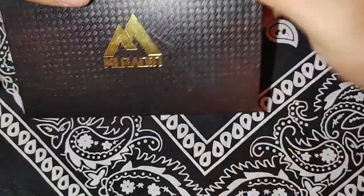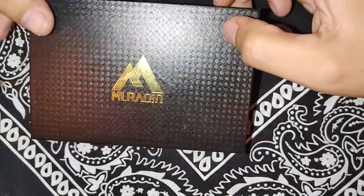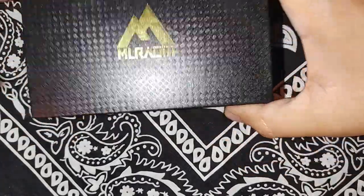Hey guys, how y'all doing? This is my new channel, Budget EDC. It's your boy Jay here.